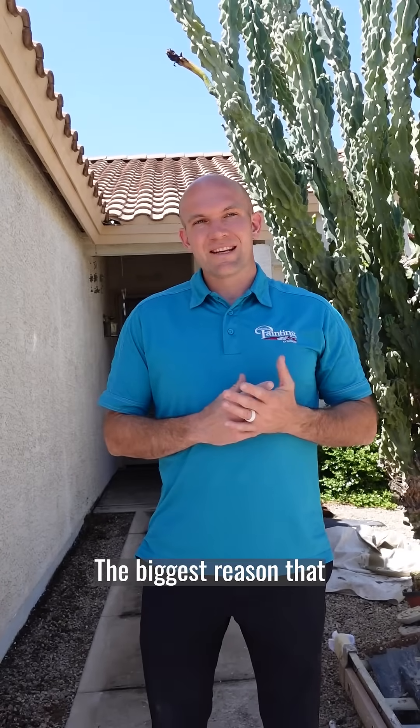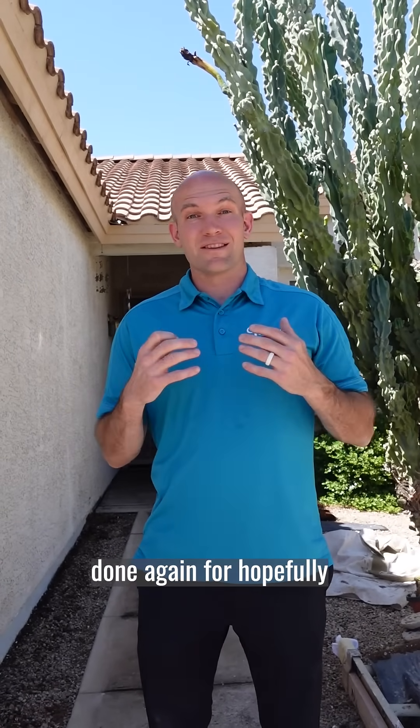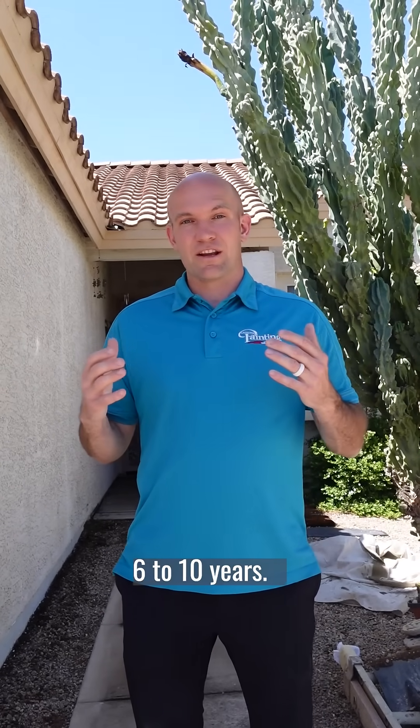Hey everybody, Doug Karras here, one of the owners of Arizona Painting Company. The biggest reason that paint fails is when prep work isn't done properly. We're gonna show you some of the highlights, some of the things that we do to make sure a paint job is gonna last, to make sure that you don't have to have this done again for hopefully six to ten years.